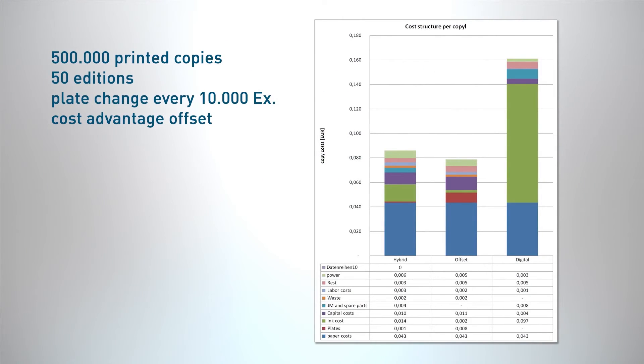Now let's talk about the expenses. The cost structure of a 24-page commercial product: we are comparing pure offset costs and pure digital costs with the hybrid costs. This example still shows a small cost advantage for offset. But think about the added value and the possibilities of new products. And by the way, reducing the ink coverage gives almost cost equality.